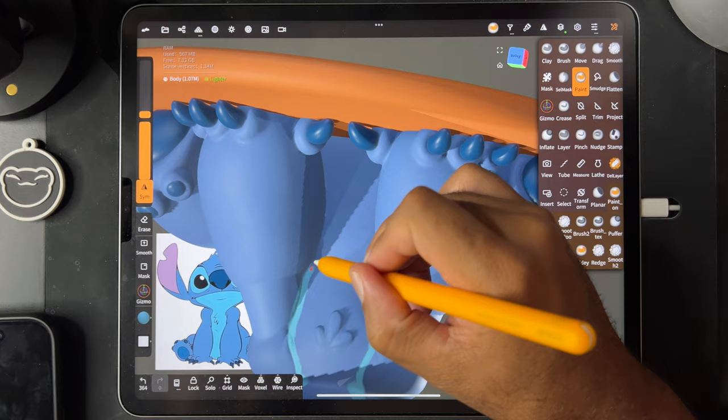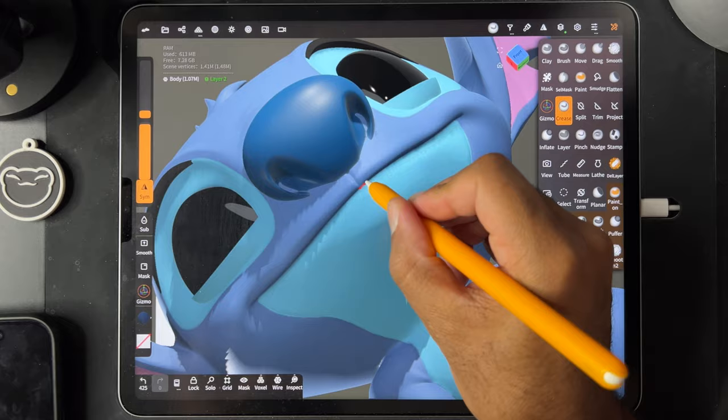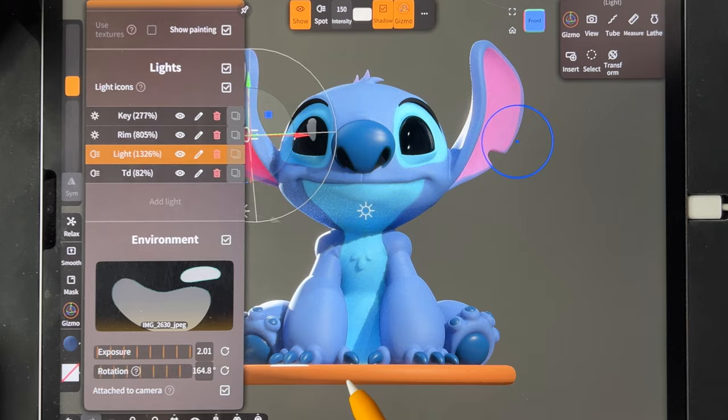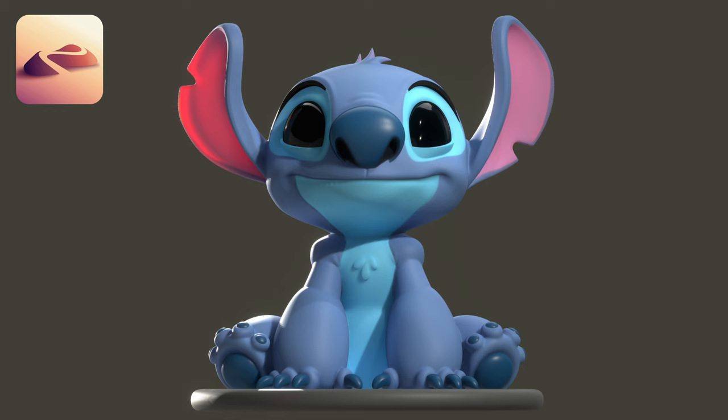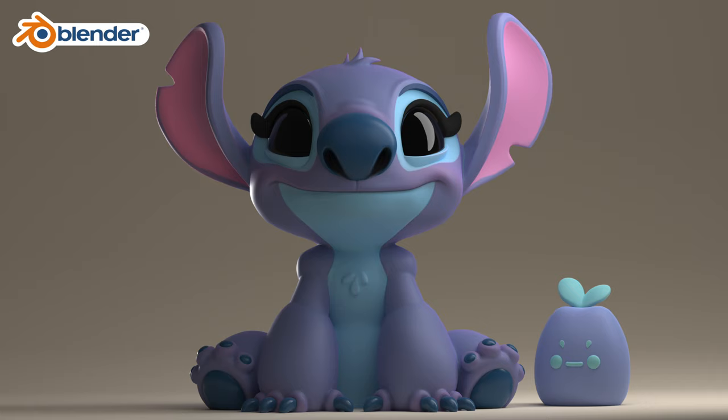But it all comes back to shapes. When you put shapes together in very deliberate ways and do really clever things — that really is just from picking up from the 2D world, from 2D drawing — it all comes together. It's all about shapes. So just remember when you're making your sculpts, think about things as shapes and your sculpting will improve immensely.